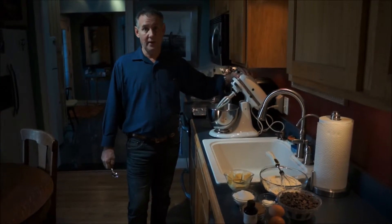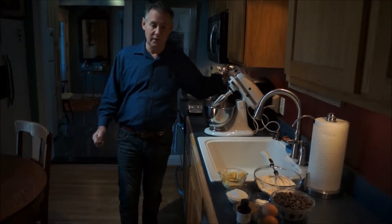It's best to use a stand-up mixer if you can. This is a KitchenAid stand-up mixer. I love this machine.